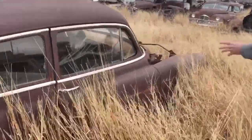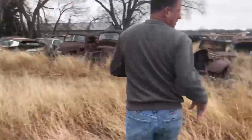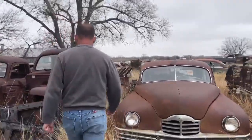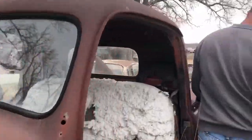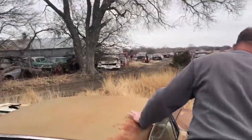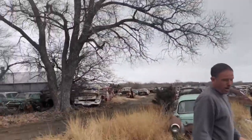Walking past the Fleetline Chevys — a couple of Fleetline Chevys. There's a '40 Buick over here to the other side. Coming up on a big old cool-looking Packard. There's a '48 to '50 era F3 Ford, got some pre-lims. And as we come past the Hudson Wasp — definitely something you don't see all the time.